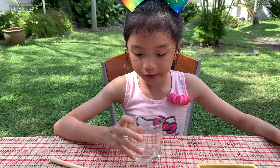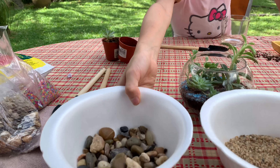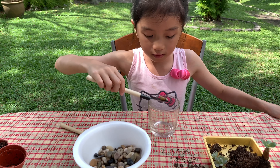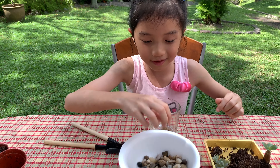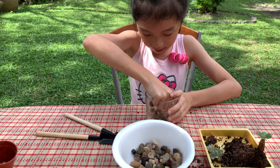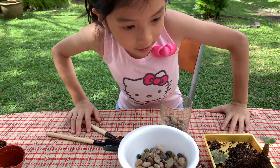Now you can take a mug or this glass container. First, we're gonna be using some big stones — let's use these and put some in. You can use your hands too. Okay, this is enough.